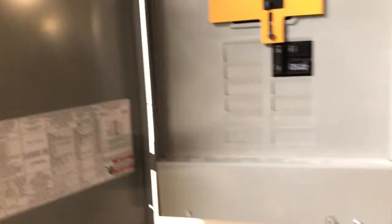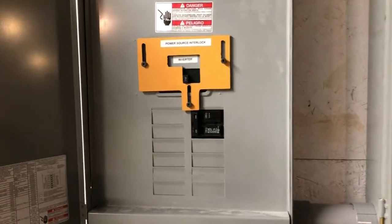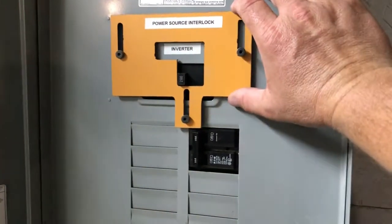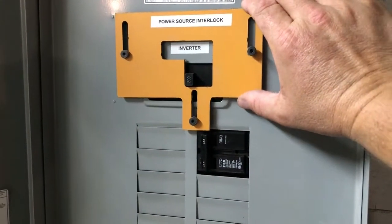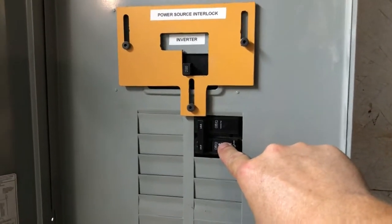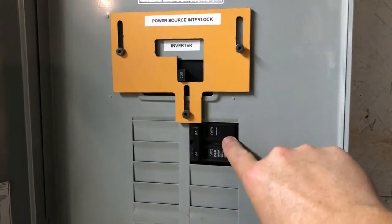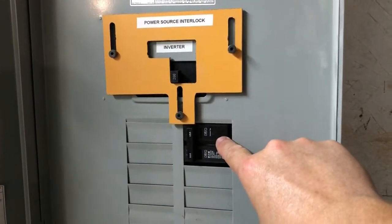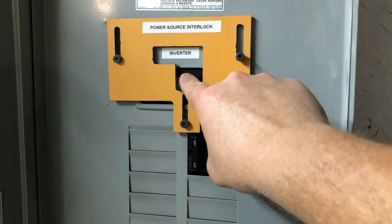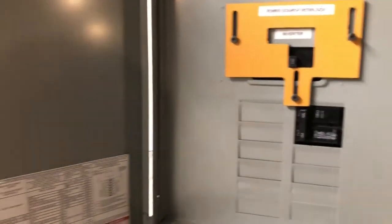This panel box is where we decide between utility power and inverter power. I have a homemade lockout so we can turn this off. This is inverter power coming in — the 12 kilowatts of inverters — and the PV power will eventually feed in at this point. You have to select either inverter or utility grid, so I have that interlock. Right now we're running off the inverters.